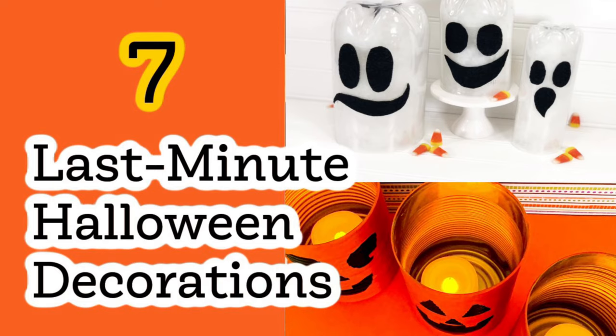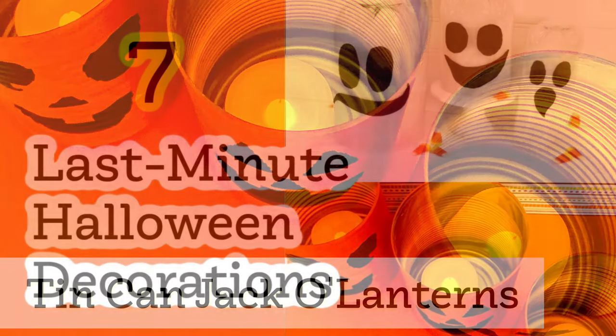Hey everybody, here are seven really cute last-minute Halloween decorations that you can make from things around your house right now.